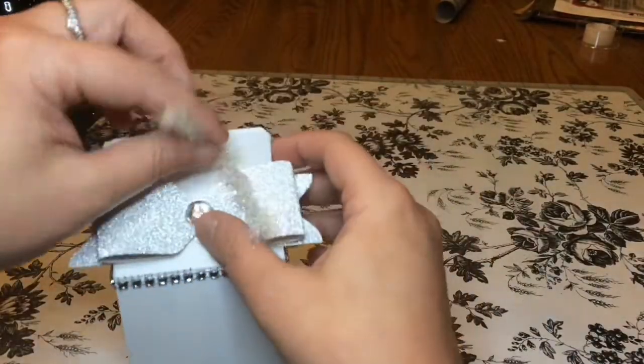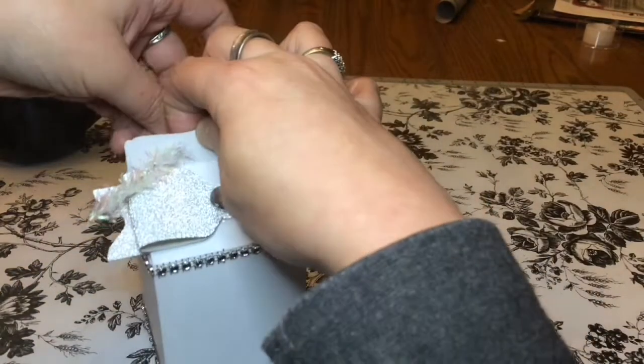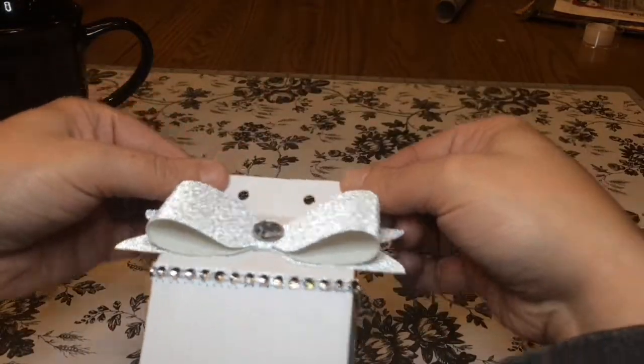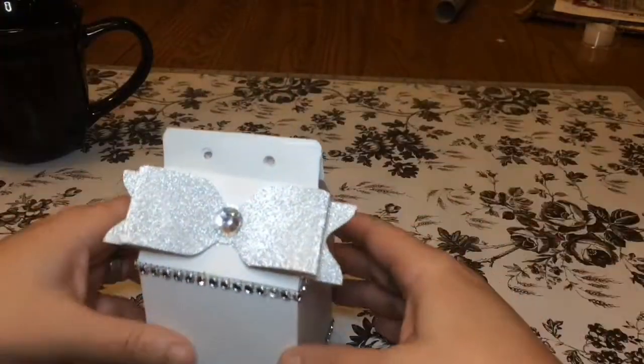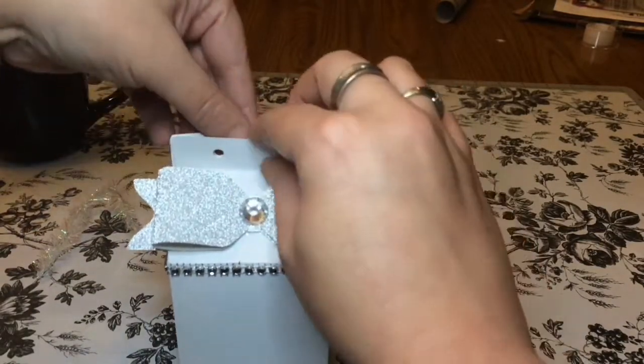For the closure, I just used some of that wired stuff, twisted it around like once just to hold it, punched a couple holes with my Cricut, and there we go — that closed it. It just opens up because I didn't want to glue it shut.